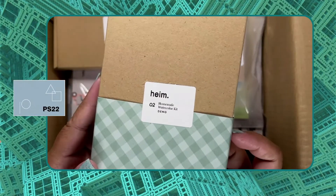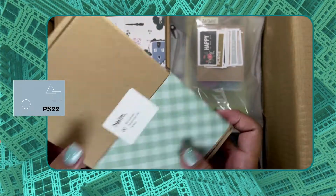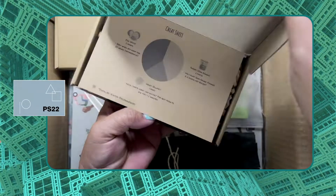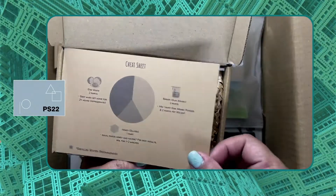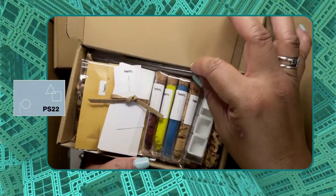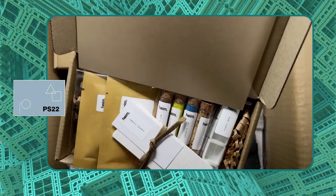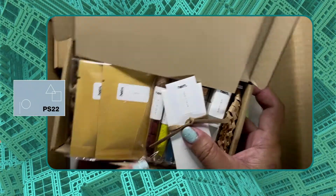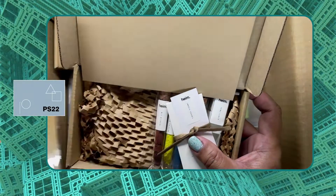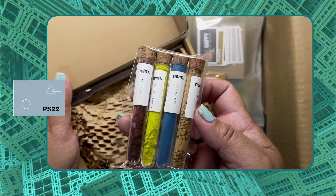Now this box is for the homemade watercolor kit demo, which I'm excited about because I've never mixed my own watercolor. This is a cheat sheet included inside the box and these are swatch sheets, and watercolor powder.